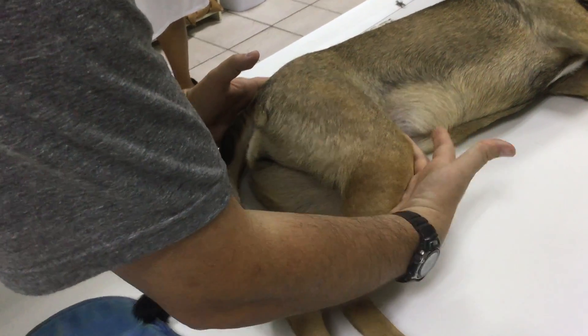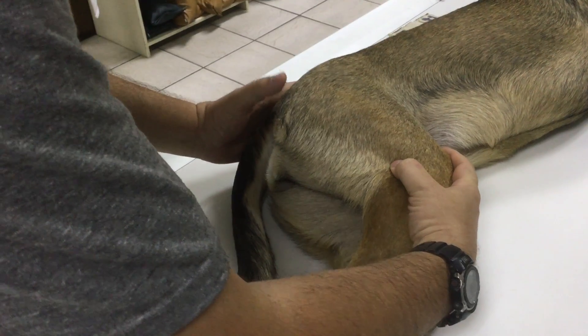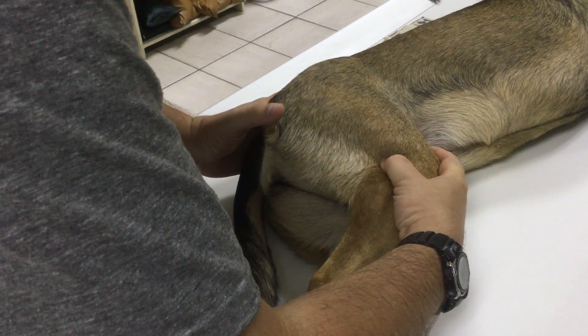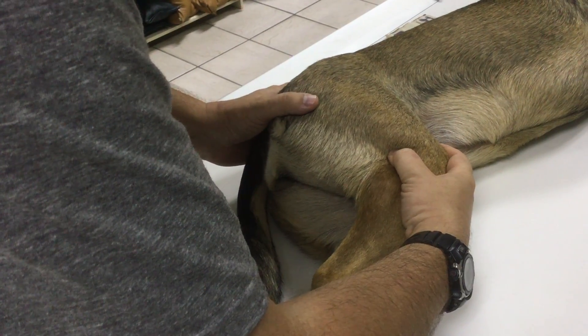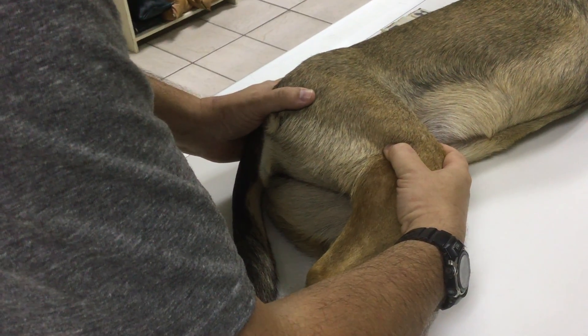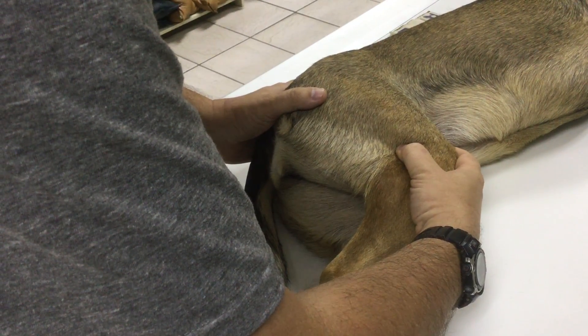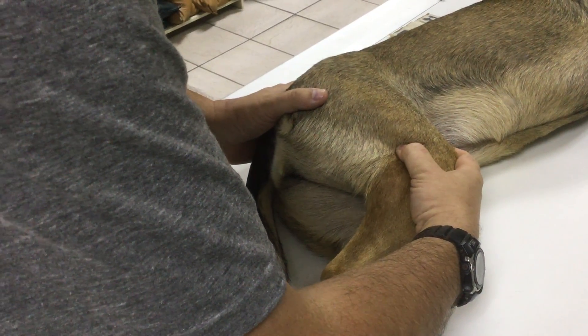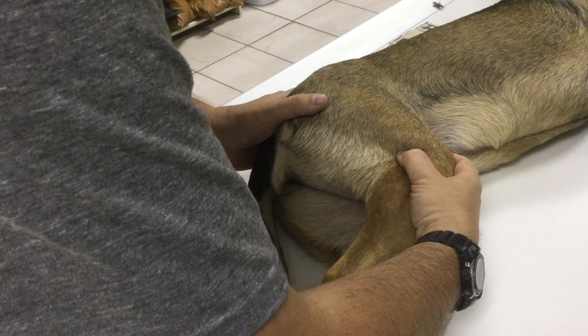I'm going to position this hand on the stifle, this hand kind of over the sacrum, and I'm just going to push the two together. I'll lay my thumb just gently over the greater trochanter so I can feel it. Sometimes if you can't hear the clunk, you can feel it — having your thumb over the greater trochanter can help with that.